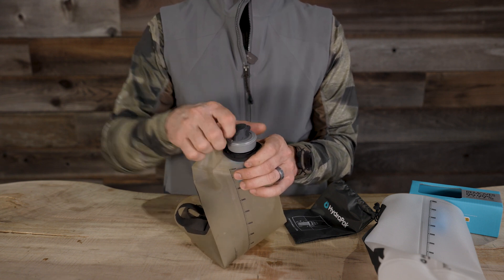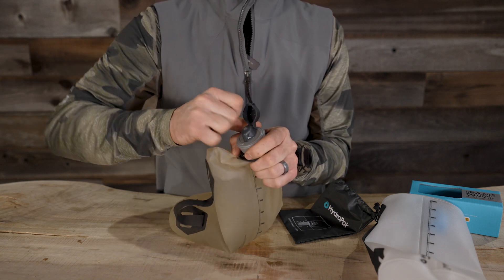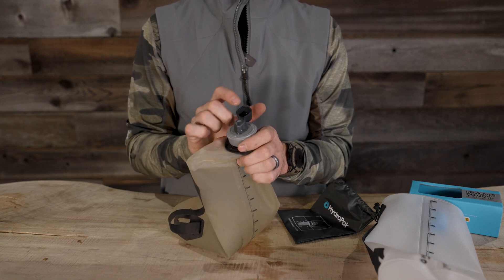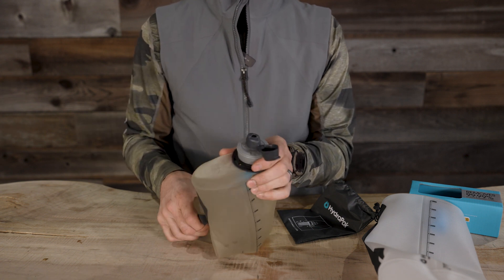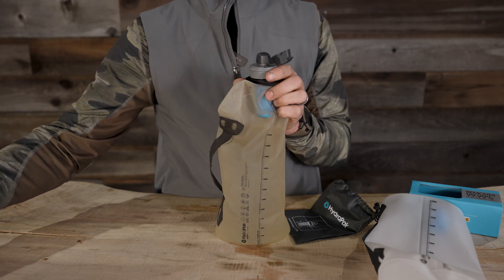My one little gripe is this cap here, which exposes the nozzle — it's a little bit hard when you first get it. Over time it seems to loosen up, and it hasn't been that much of an issue recently. Then you just twist the nozzle open and you're ready to start drinking directly, or you can go ahead and filter right into a cup.